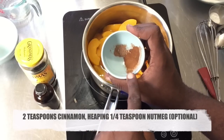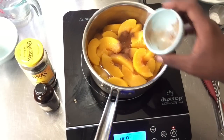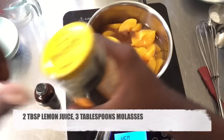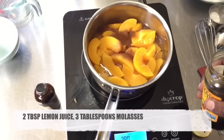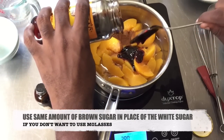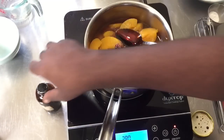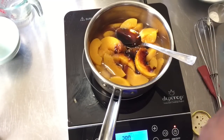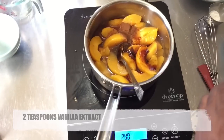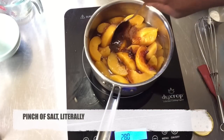To the peaches I'm going to add one and a half teaspoons of cinnamon, a little shy of a half teaspoon of nutmeg, two tablespoons of lemon juice, and about two to three tablespoons of molasses. If you don't want to spend money on molasses, just use the same amount of brown sugar — brown sugar is nothing but white sugar and molasses. I'm also adding about two teaspoons of vanilla flavoring and a pinch of salt.